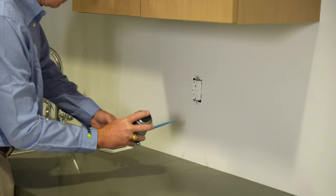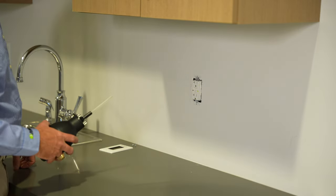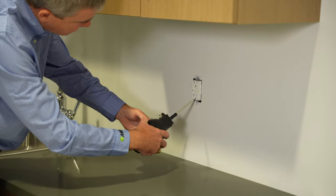Hold the bellows duster like this when dusting. When using a bulb duster, make sure the bulb is below the application site when treating.